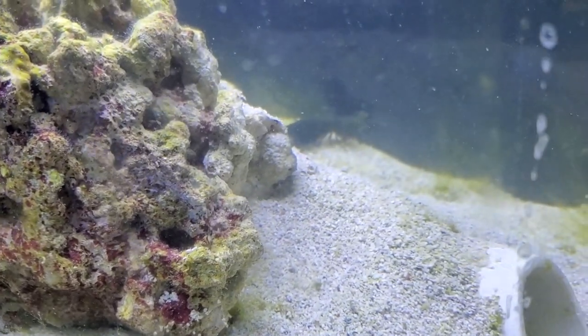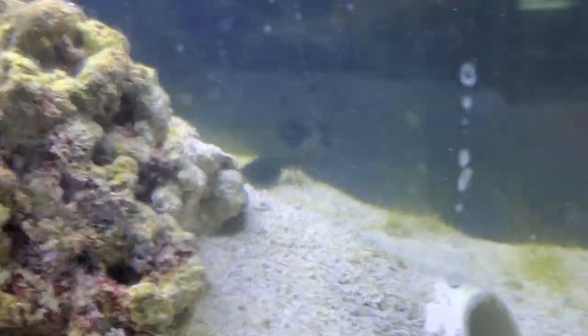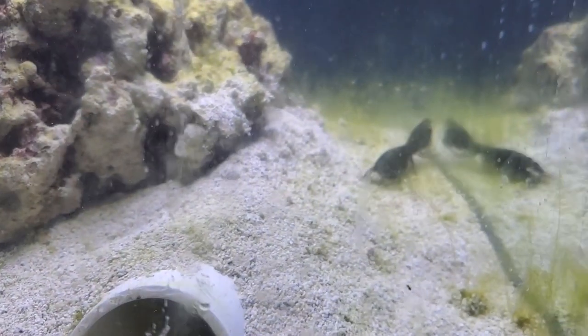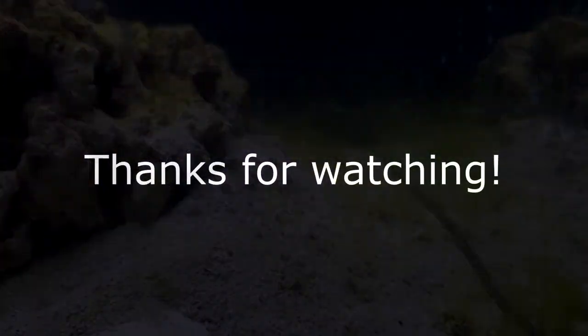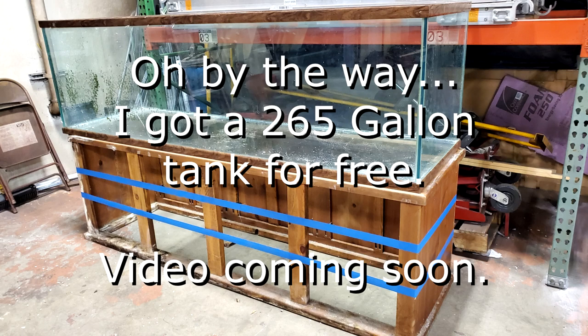So that's how I set up my custom mantis shrimp tank. Hope you enjoyed — please like and subscribe. If you guys like and subscribe to the channel, I will see you guys next week.